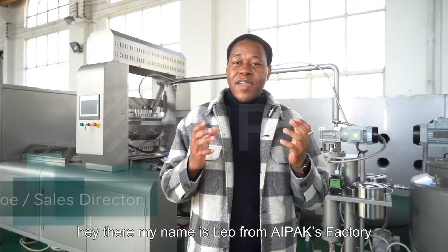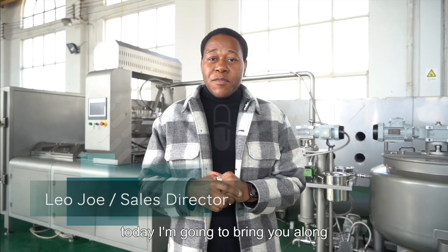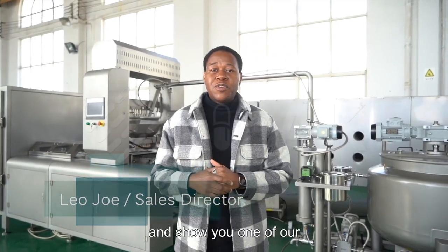Hey there! My name is Leo from Apex Factory. Today I'm going to bring you along and show you one of our GAMI production lines. Let's go!